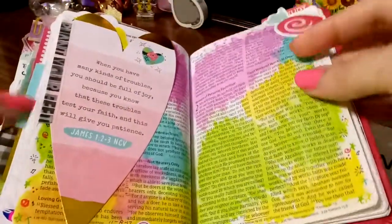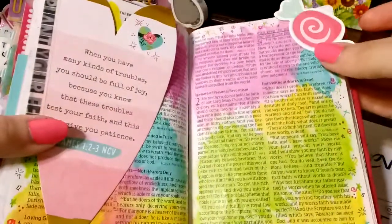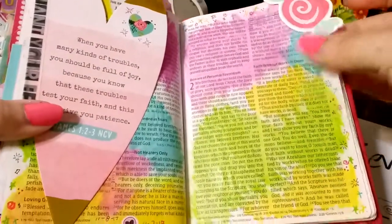This is my first page where I tried out the Tim Holtz Distress Crowns. This is how it took to the—